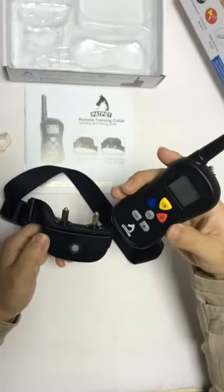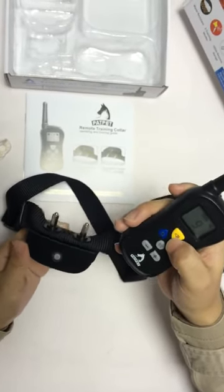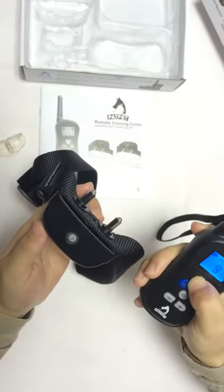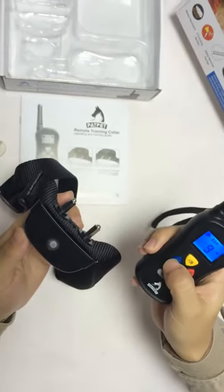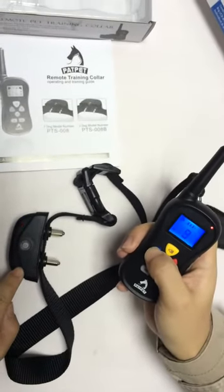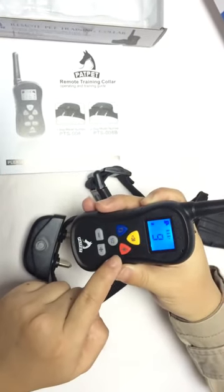The buttons on the transmitter: the yellow one is for warning tone, and the blue one is for vibration.